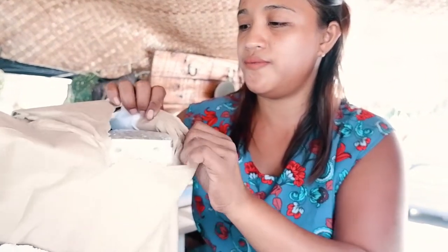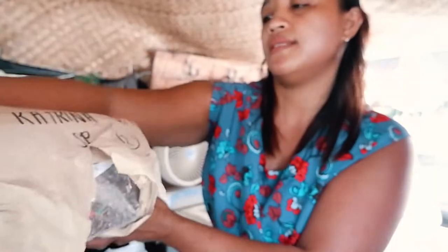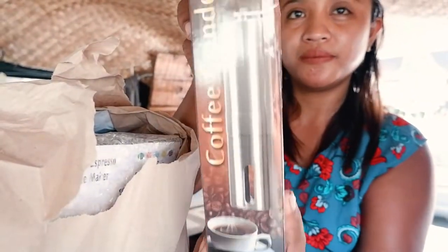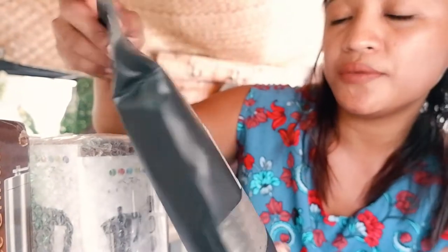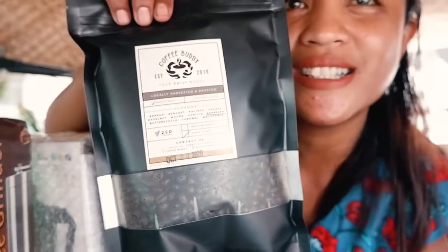I'm taking a video of me unboxing this package. There's my name on it. Oh, this is the coffee grinder! By the way, I got the combination — coffee grinder and mocha pot — because I'd like to hear the sounds of the coffee grinding and add it to my vlog. It also comes with 250 grams of real coffee beans. I want to taste it!